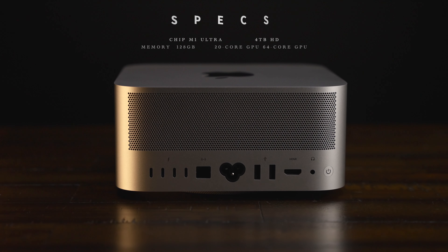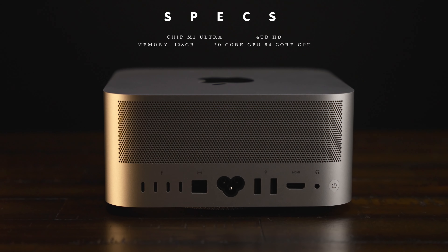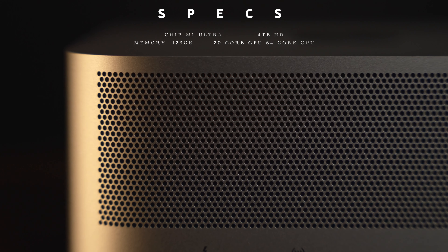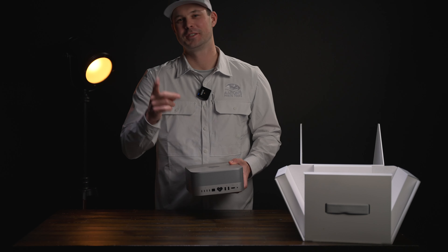Honestly, I think this computer is a little bit of overkill if you just do photography. But if you run a studio or manage a large database of images like I do — which is over a million images — you'll understand how important a computer like this is. Hope you guys enjoyed that unboxing. Thanks for watching, see you on the next one!